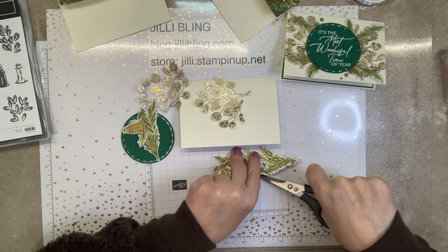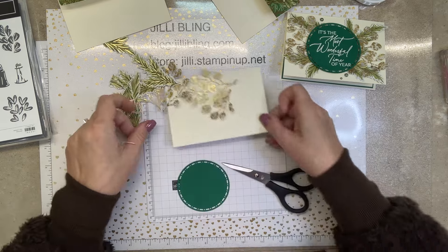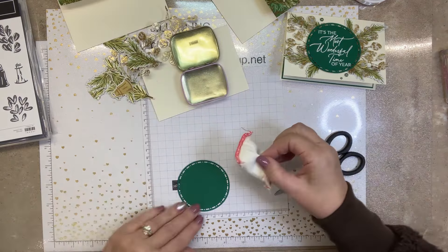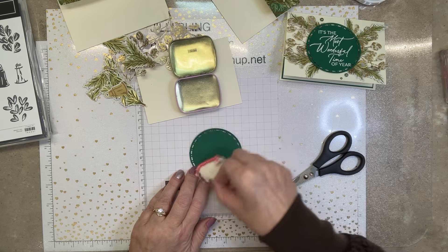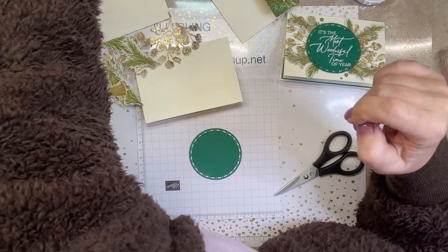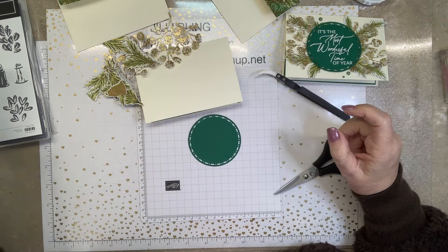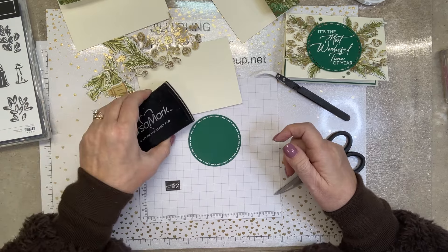Let's work on the words. Because I'm going to emboss it, I'll use my Embossing Buddy from the Heat Embossing Toolkit — I love that thing. I could pull out my little tweezer pincher things to use when I heat it. We'll use Shaded Spruce for the inside; right now we'll use Versamark.